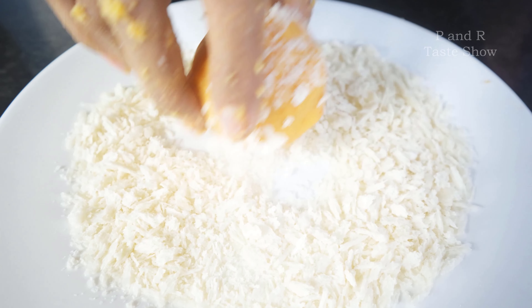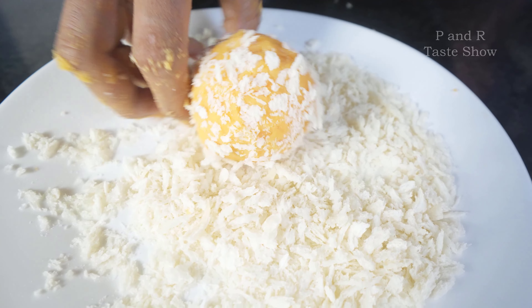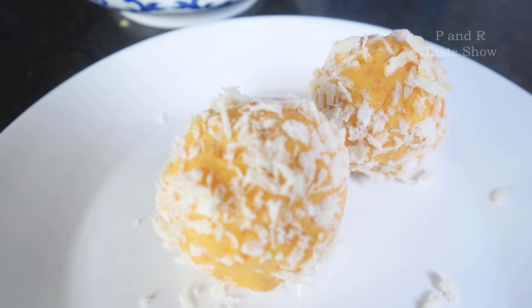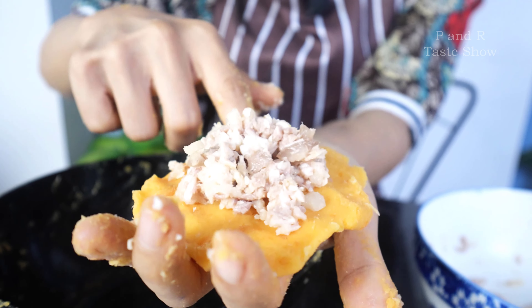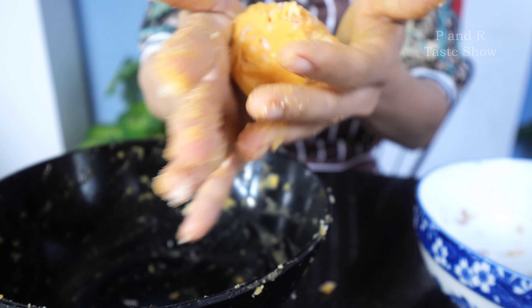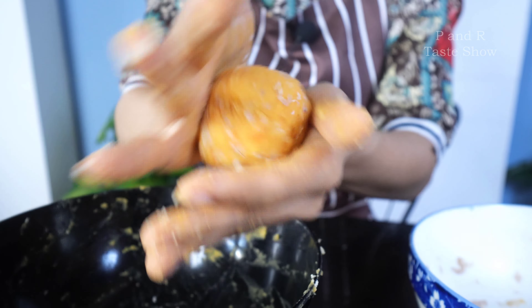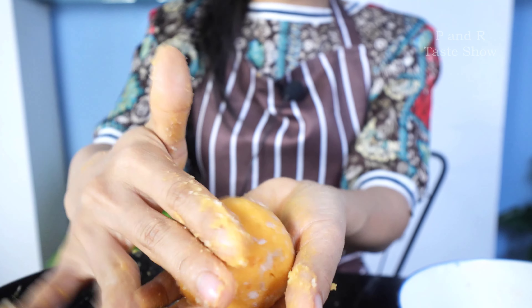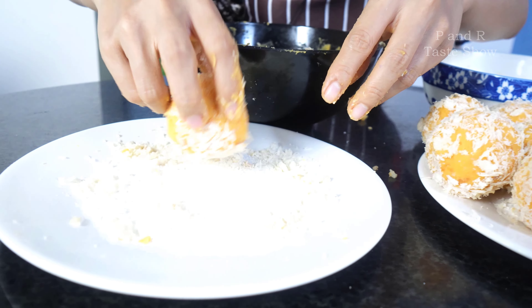I'm going to add a slice of bread that you can buy at the retail store. It's easy, it's not difficult to make it by yourself. I'm going to add a slice of bread and shape it. Roll it into a ball shape, then cover it with a piece of bread.